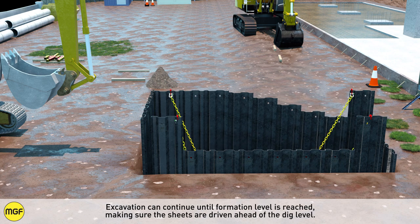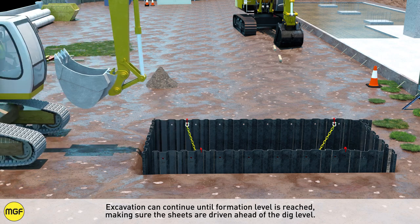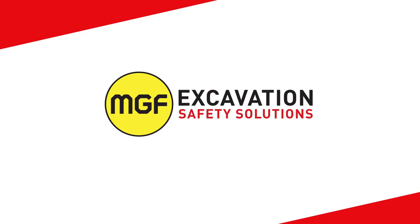Excavation can continue until formation level is reached, making sure the sheets are driven ahead of the dig level. Edge protection and a safe means of access should now be installed prior to a final inspection.